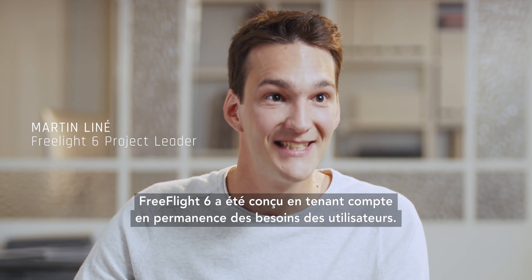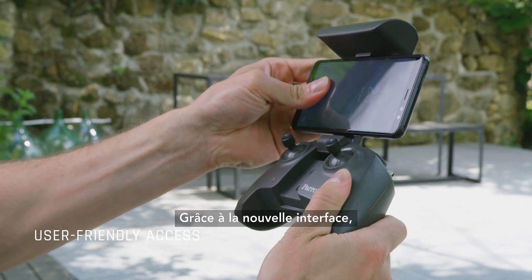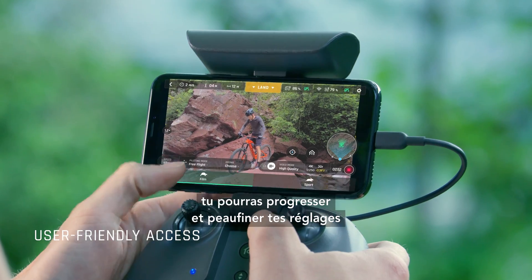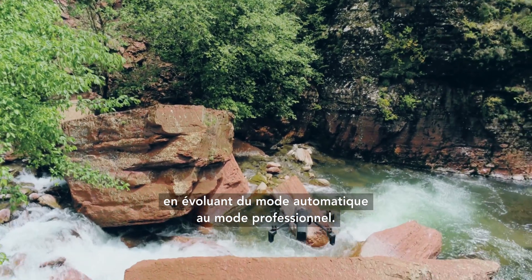FreeFlight 6 was designed keeping users in mind at all times. With the new interface, you'll be able to progress further and deeper in the piloting and imaging settings, going from the automatic to professional mode.